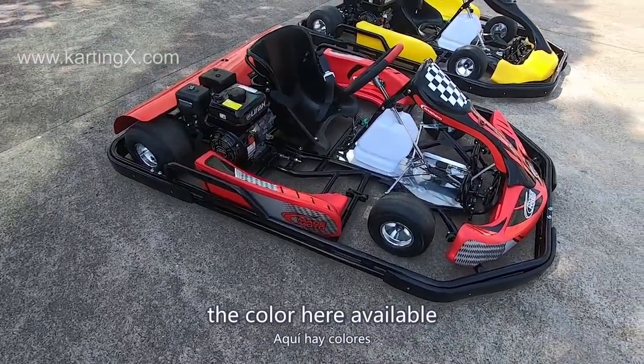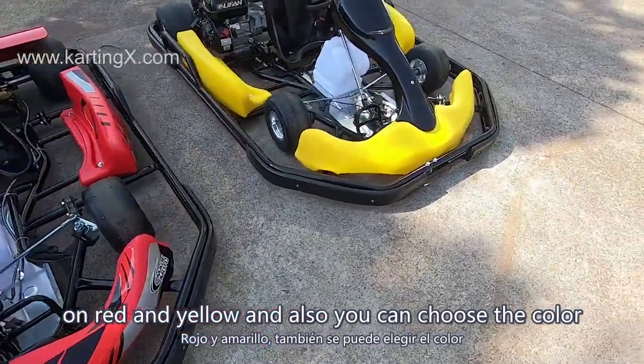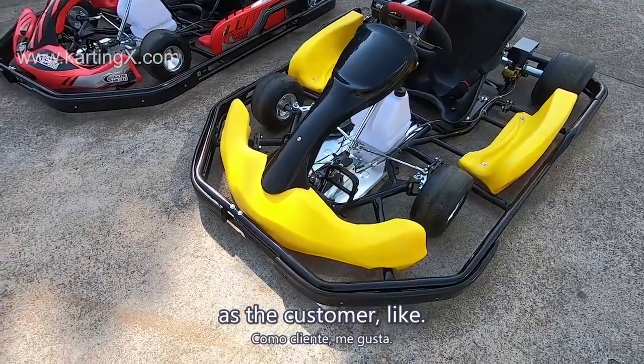The colors available here are red and yellow, and you can also choose green, orange, or black as the customer likes.